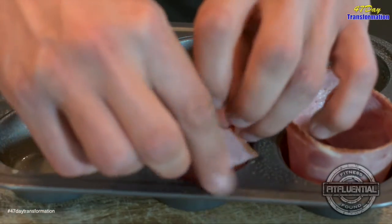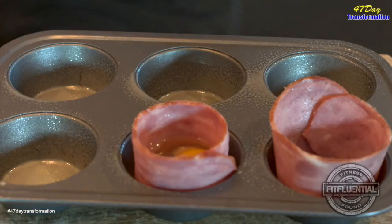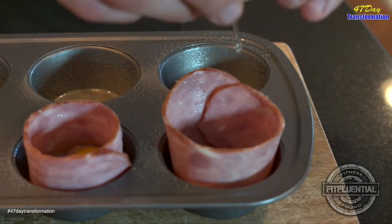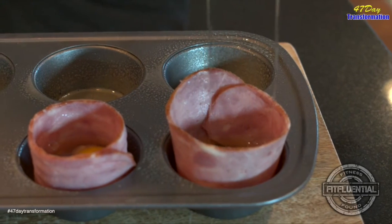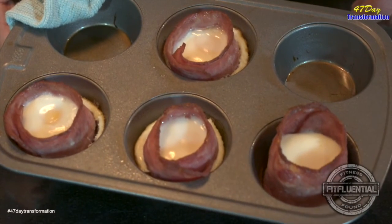Simply take your normal muffin tin with any kind of non-stick spray or even coconut oil, and grease the pans up. Take a piece of bacon and wrap it around the edge of the muffin. Simply crack your egg, drop it in the middle, and toss it in the oven at about 450 degrees for 15 to 20 minutes. Pull them out and let them cool.